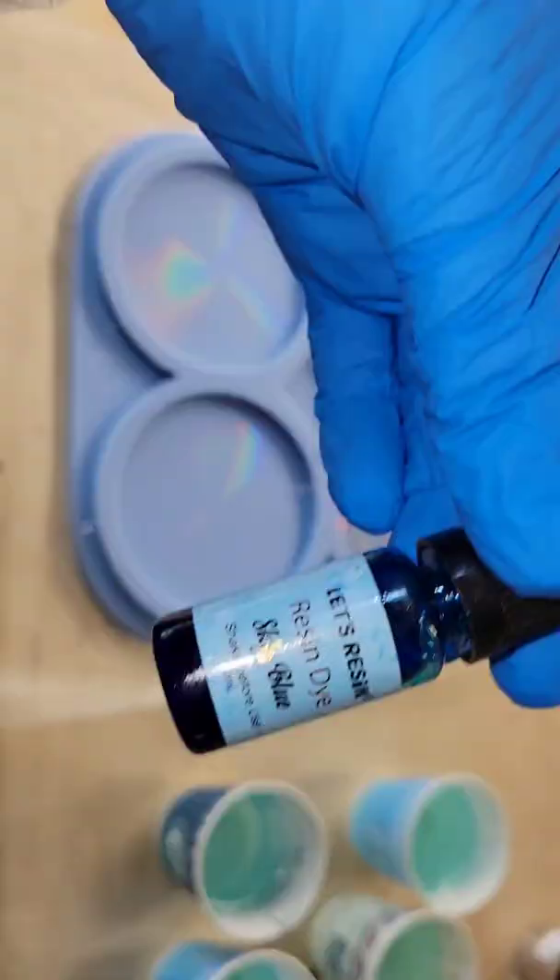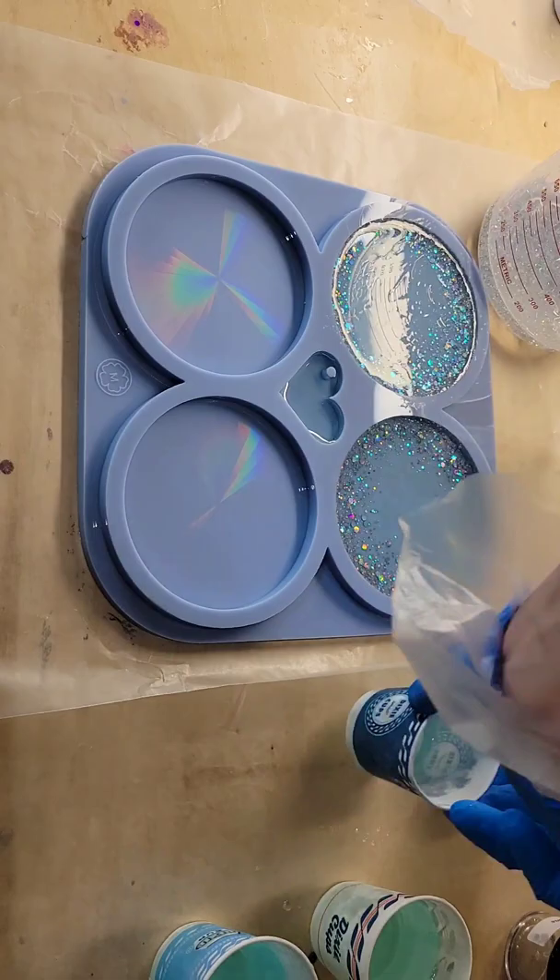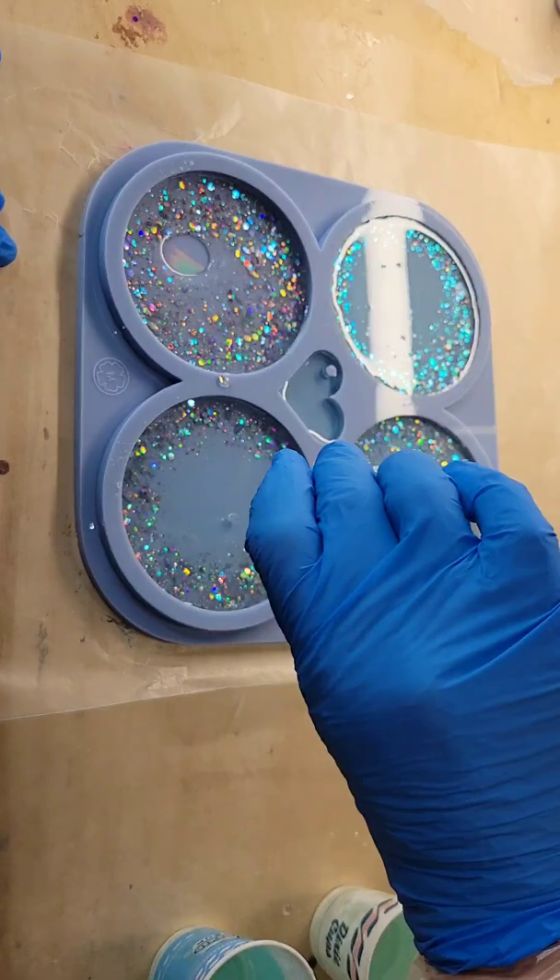I'm going in with some glitter mixed with clear resin just around the perimeter of the mold, and then I'm filling the mold up the rest of the way with some blue tinted resin. I just wanted a touch of blue on these — I didn't want a lot of color — and that's pretty much it.